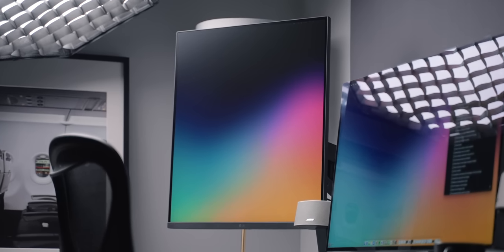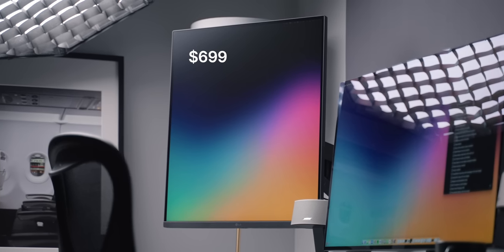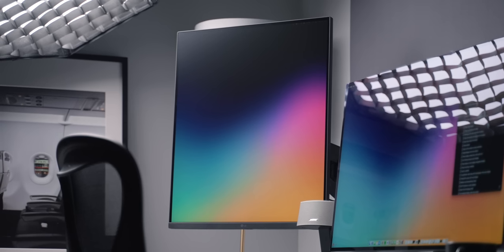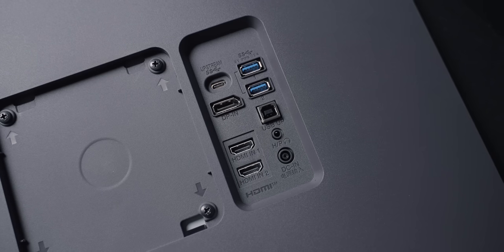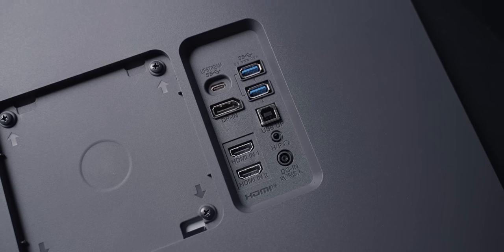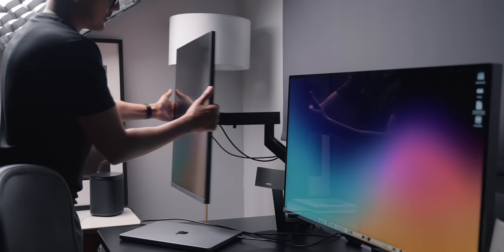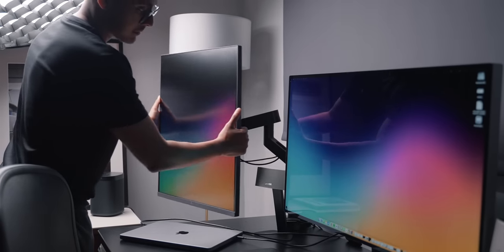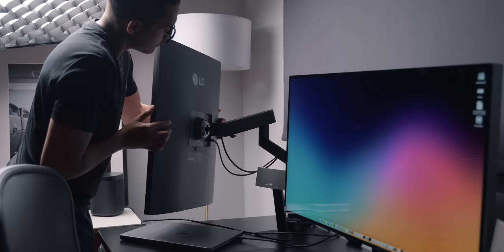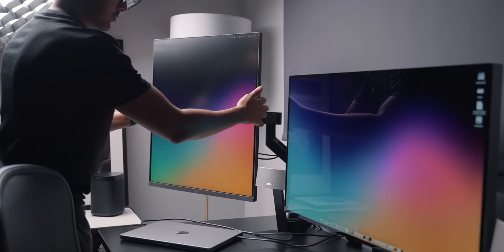One thing I wanted to get out of the way is the price. For $699 you're essentially getting two 2560 by 1440 displays stuck together — an IPS panel with DCI-P3 and HDR10. It also has two HDMI ports, DisplayPort, a built-in USB hub, and a USB-C port that handles both power and data. There's also the Ergo desk mount monitor arm included in the box, which is pretty damn good, with a lot of movement and built-in cable management. High quality monitor arms like this can easily be $100 to $200 alone, so getting all of this for $699 is actually good value for money.